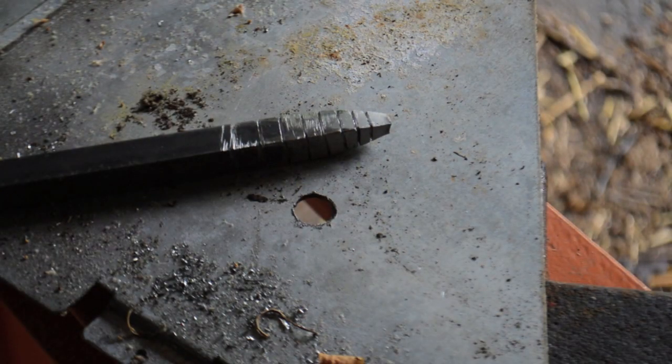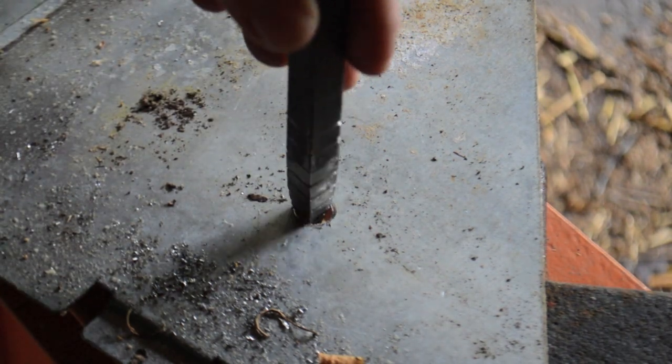Alright, so I've got a metal plate that I have put a half inch hole in, and I've got it on the press.